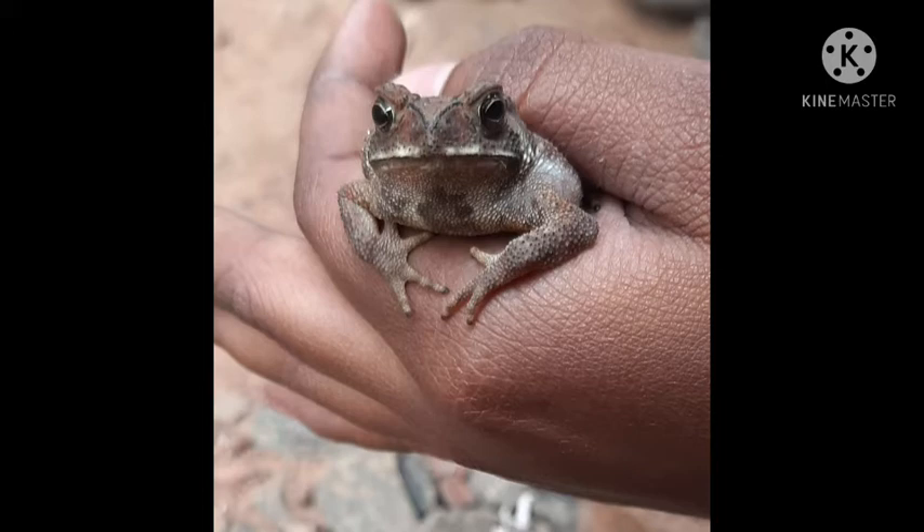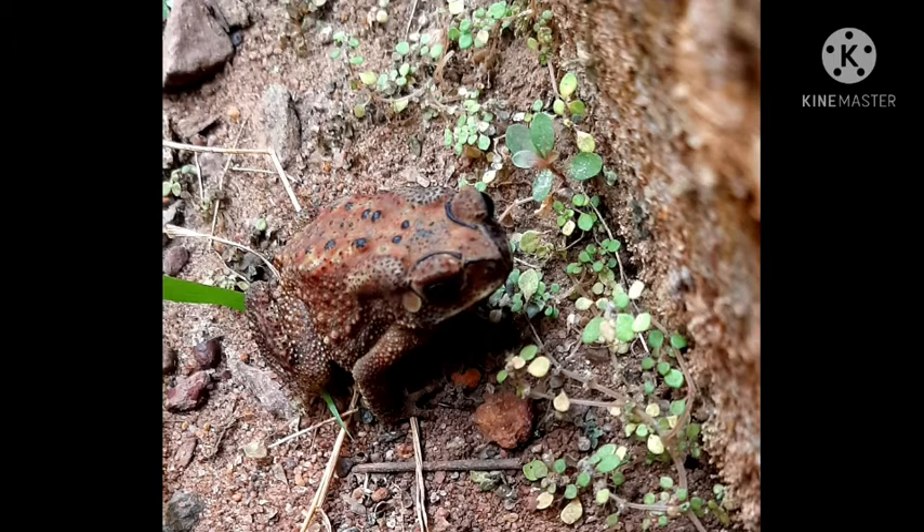The eardrum, or tympanum, is very distinct and is at least two-thirds the diameter of the eye. The first finger is often longer than the second, and the toes are at least half webbed. The dorsal side is covered with spiny warts.